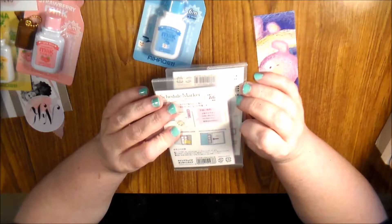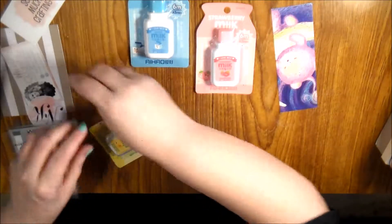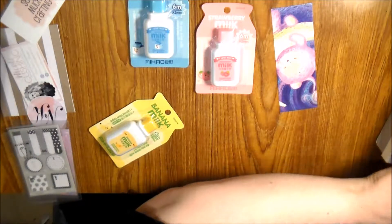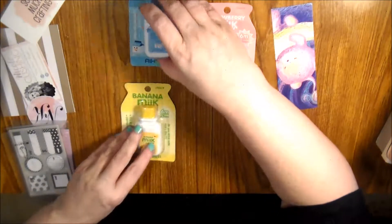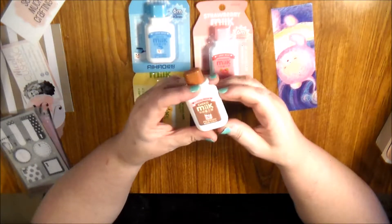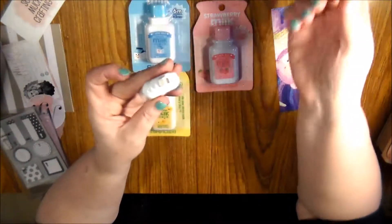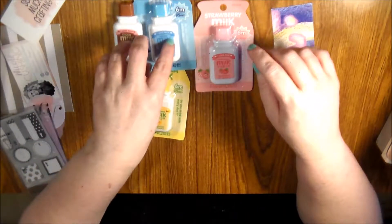My next shop — I needed white-out and I got four kawaii white-outs. One says strawberry, one's white milk, one's banana milk, and one is chocolate. Look at this thing — isn't that cute? You take the top off and there's your white-out. I plan on keeping two and giving two to my daughter because she does planning.